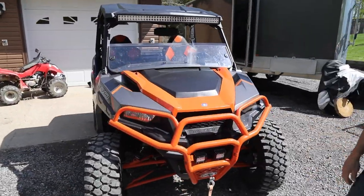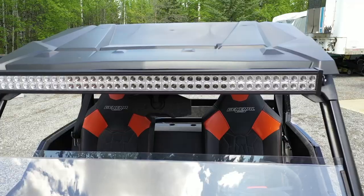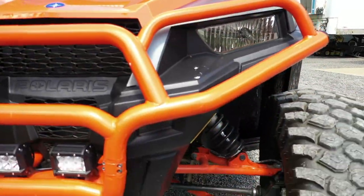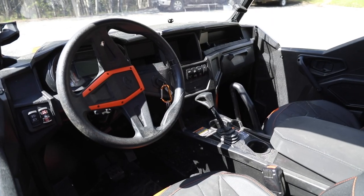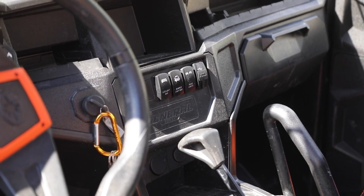We threw on some LED lights that you can get on Amazon — go to our links below and you can order through our Amazon store. They're inexpensive. I also bought toggle switches through Amazon as well. They light up blue, they're backlit — kind of a cool little gauge. They match everything else.